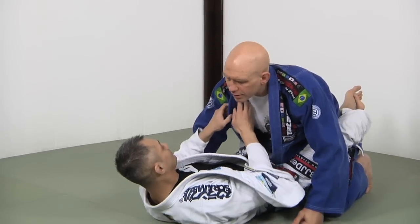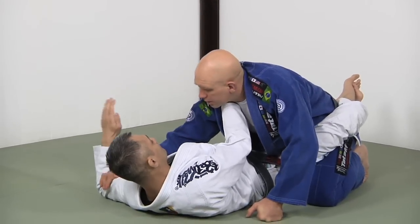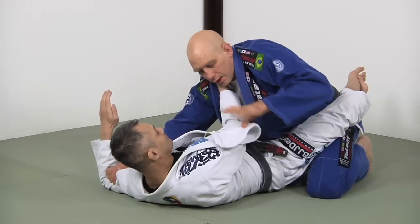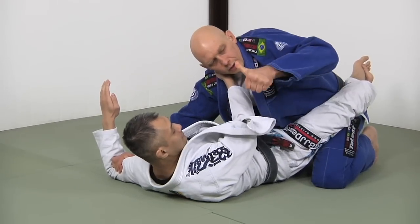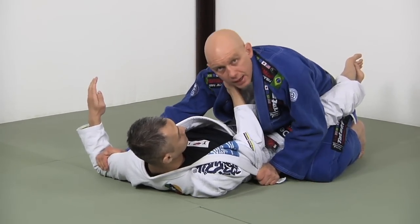Just to review solution three quickly: Richie gets a deep grip, I block the armpit or the arm, I work the lapel open, and using a thumbs-up grip I pin it here and hunker down.